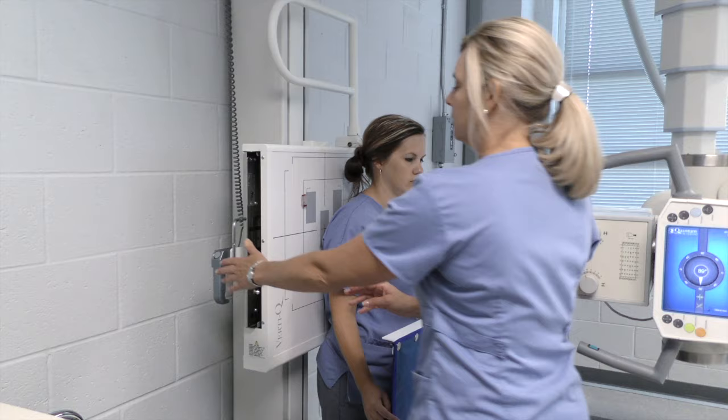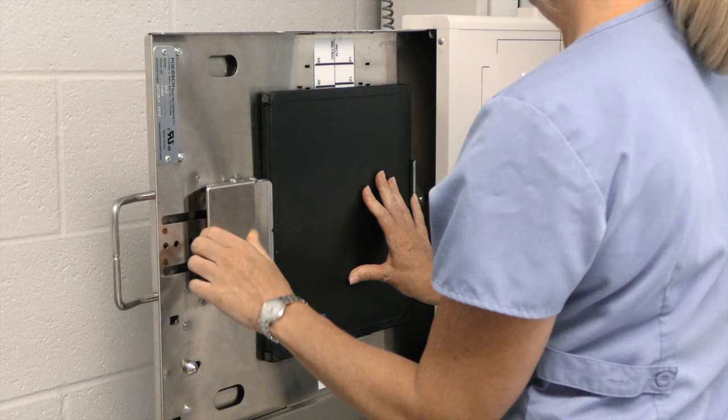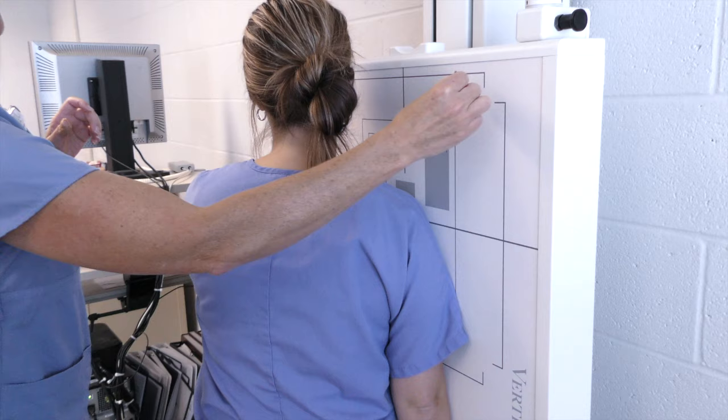The patient can relax at this point. We are going to change our cassette out for our scapula Y. We're going to do the textbook view of the scapula Y, so we're going to change it to lengthwise.